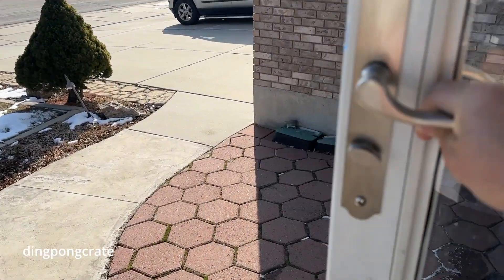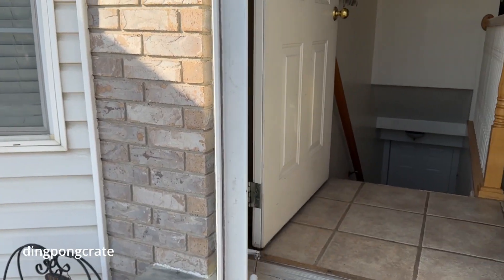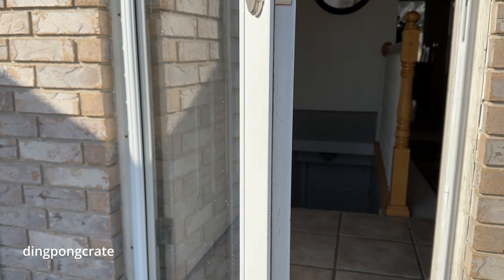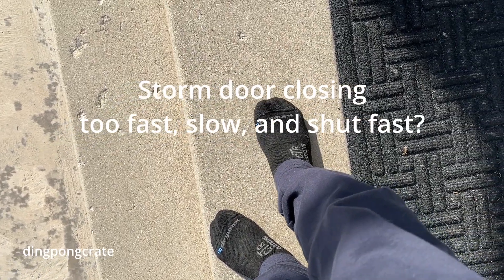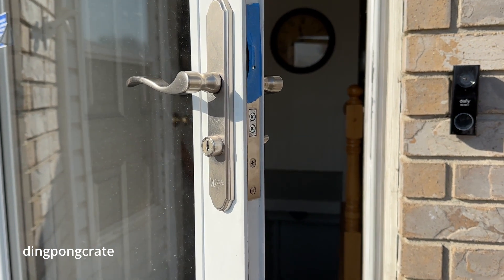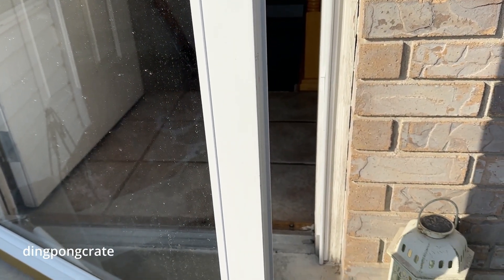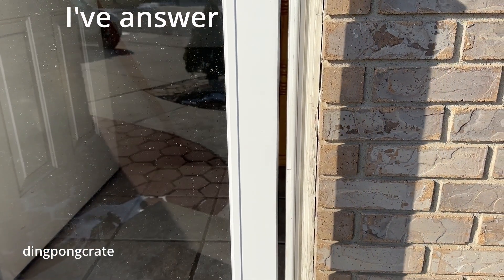I am going outside and - wait, what the heck is going on? Why isn't it closing? Come on, close! It's closing very, very slowly. What the heck is going on? It took 30 seconds to close that glass door - pathetic!